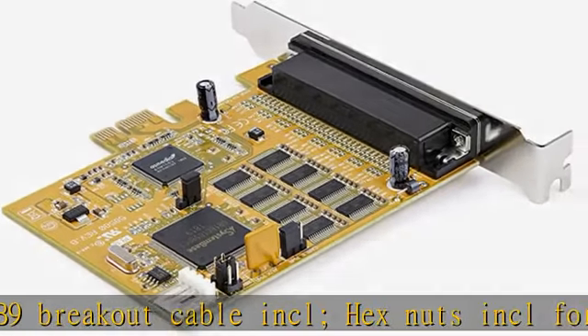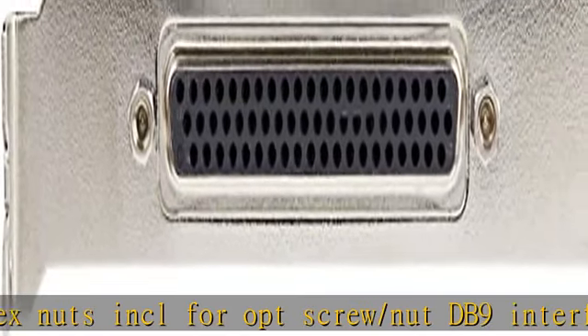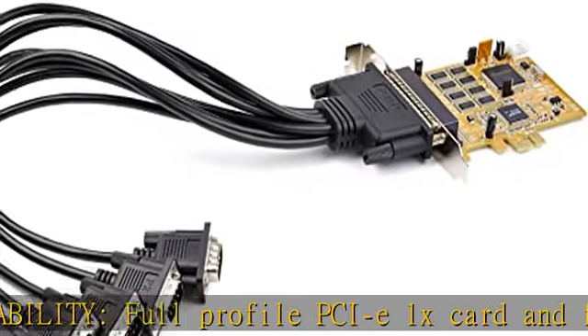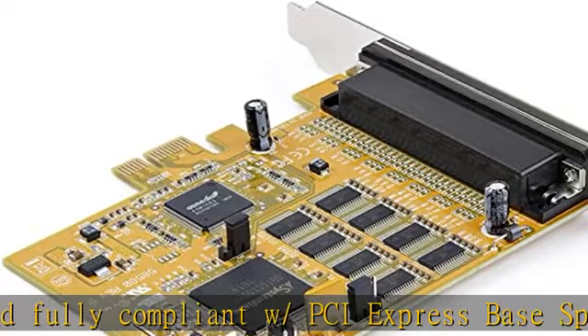For standard profile desktop/servers versatile applications: PCI Express RS-232 serial adapter card for point of sale terminals, PLCs, control/automation in factories, scientific sensors, medical equipment, scanners, and oscilloscopes. See the description to get this.